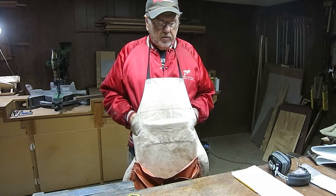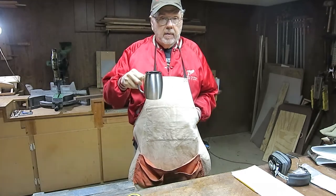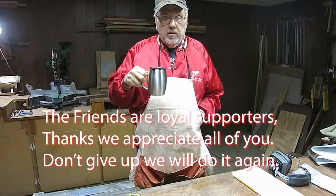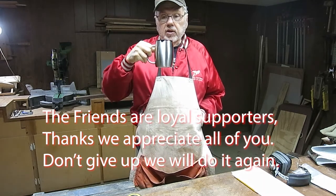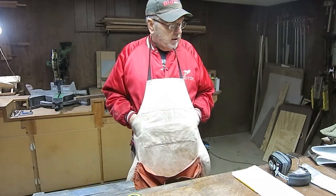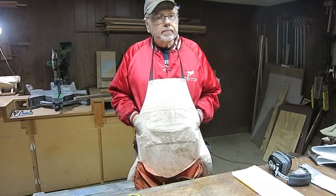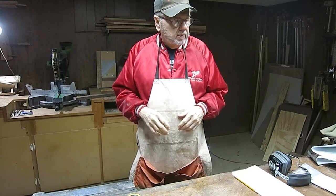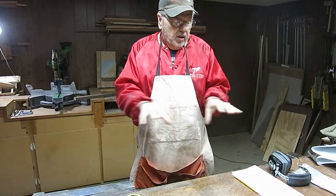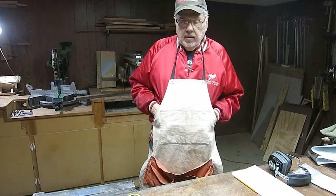Those candle holders I made in the last video — I have orders for three sets. Now, orders are not what you think. People aren't stepping up and buying them. The boss has friends and she wants to give her friends each a set of those candle holders. So I'm down in the shop generating sawdust. I'm going to show you the start of each process but not show every step, so I don't waste a lot of your time with the boring stuff.